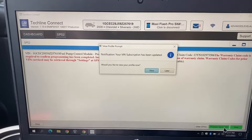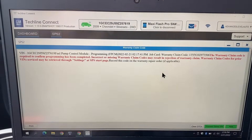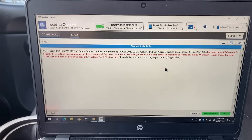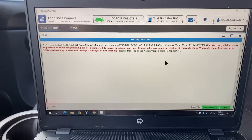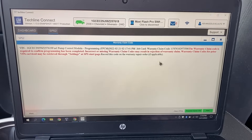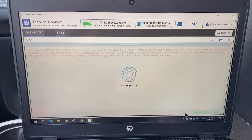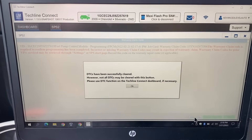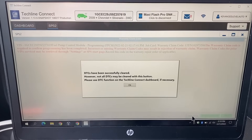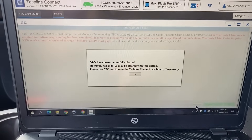We can take a look at the J-box and you can see that we do have communication with the vehicle and everything is lit up. It looks like we are done with our programming — we'll click 'Later' on this. It tells us some information about the warranty claim. If you're running this program due to some type of bulletin or recall, you're going to want to print this page out and give it to the customer because it may be eligible for compensation through a warranty claim. Now we're going to clear the DTCs, which will go through the module and clear any remaining DTCs. It says DTCs have been successfully cleared, however not all DTCs can be cleared with this button — please use the DTC function on the Techline Connect dashboard if necessary.